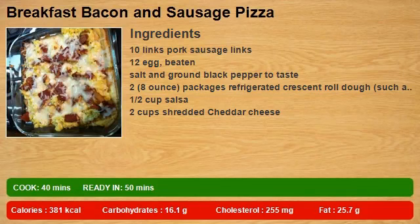10 links pork sausage links. 12 eggs, beaten. Salt and ground black pepper to taste. 2 (8 oz) packages refrigerated crescent roll dough, such as Pillsbury. 1 1/2 cup salsa. 2 cups shredded cheddar cheese.